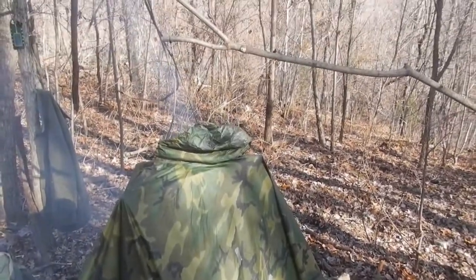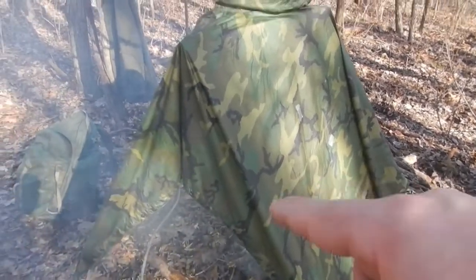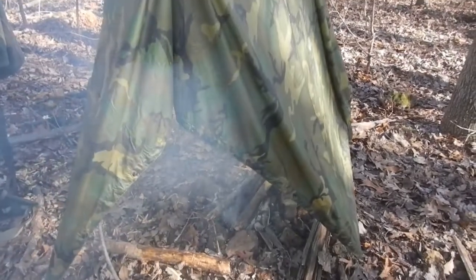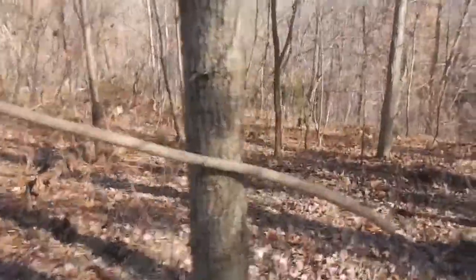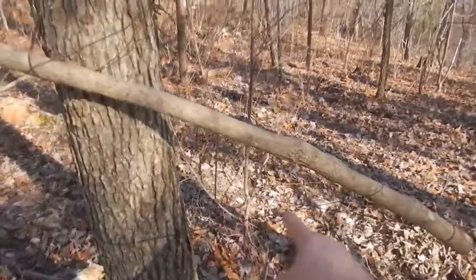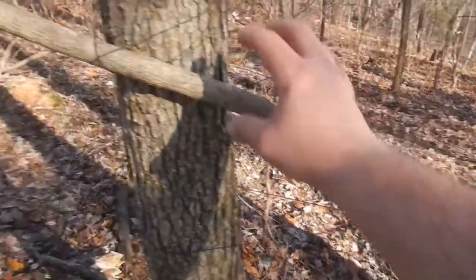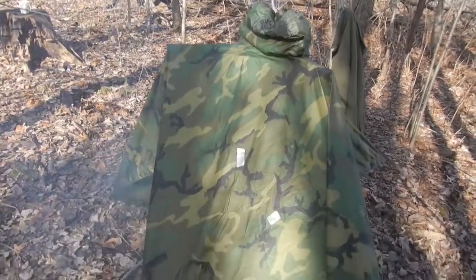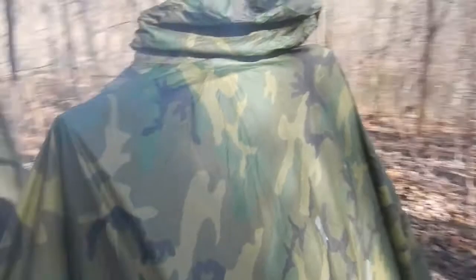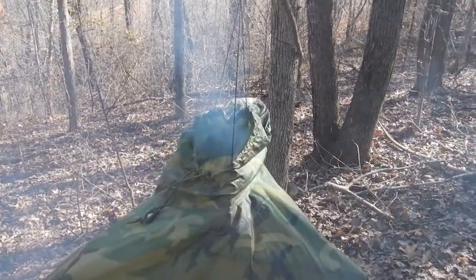I probably should have come up with the design before I came out here. The sun is getting pretty close to going down. I've already messed up a couple designs and put my poncho in the fire, but this is the one we're working with - the Wile E. Coyote setup. It's basically a stick tied to a tree with two notches so I can adjust it up and down, and hanging off that we're fishing our poncho like Wile E. Coyote. You can see all that smoke coming out the top - that's exactly what we want.